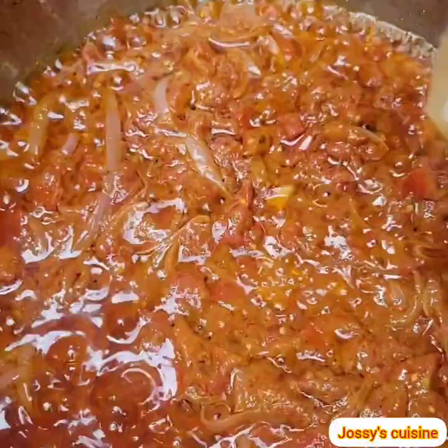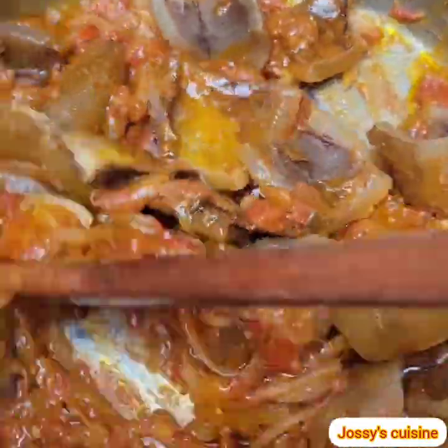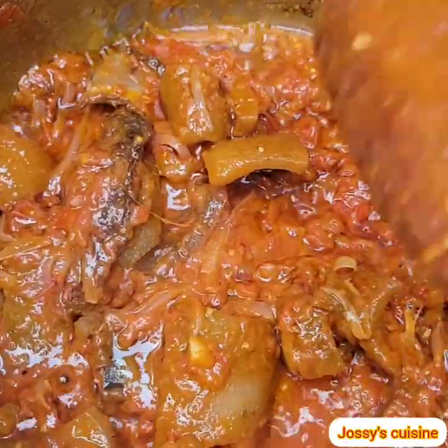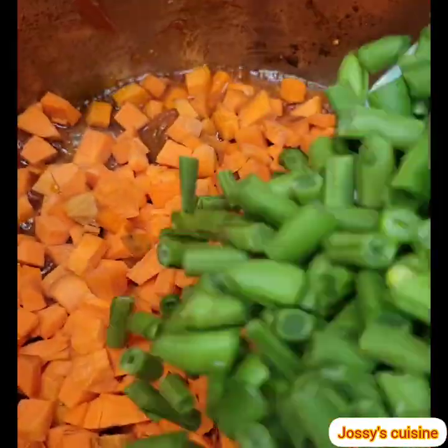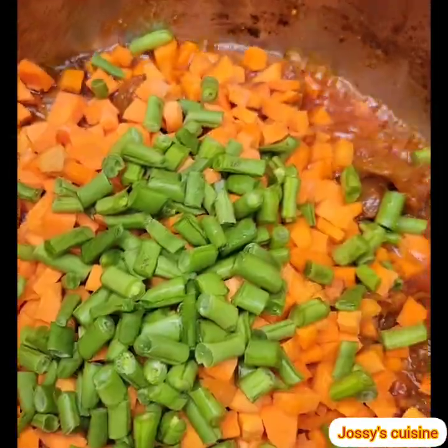We then introduce our cow skin, or what we locally call canda. We then come in with our carrots, green beans, and bell peppers.